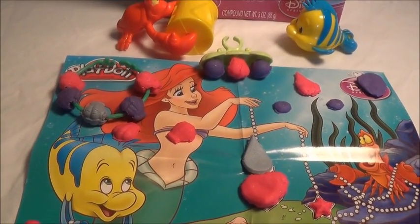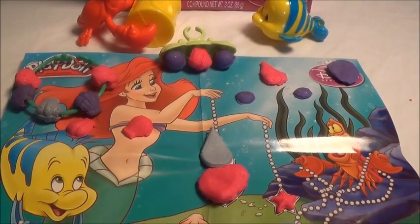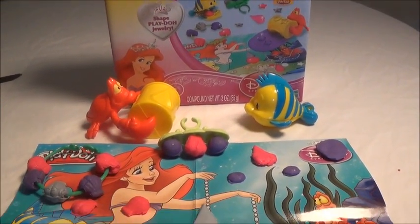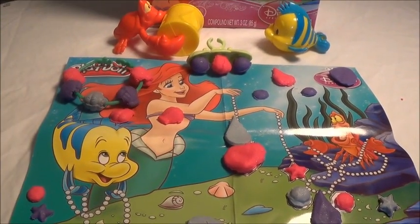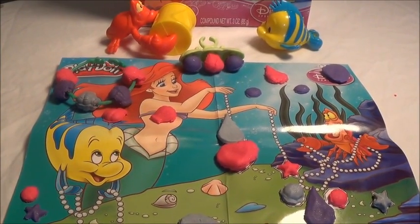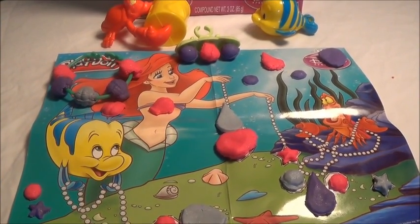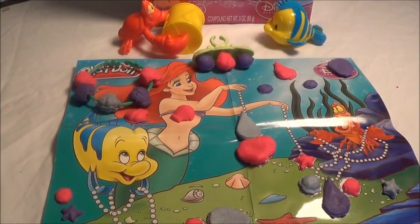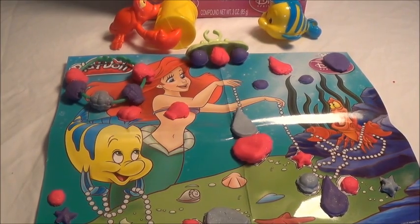With this Play-Doh set we created a beautiful letter bracelet, a beautiful ring, and a lot of jewels. Well guys, that's all for today. I hope you liked this video. Don't forget to subscribe — I will leave the link in the description box. You can also share this video with friends and family, that will make me really happy. I will see you in my next video. Bye!